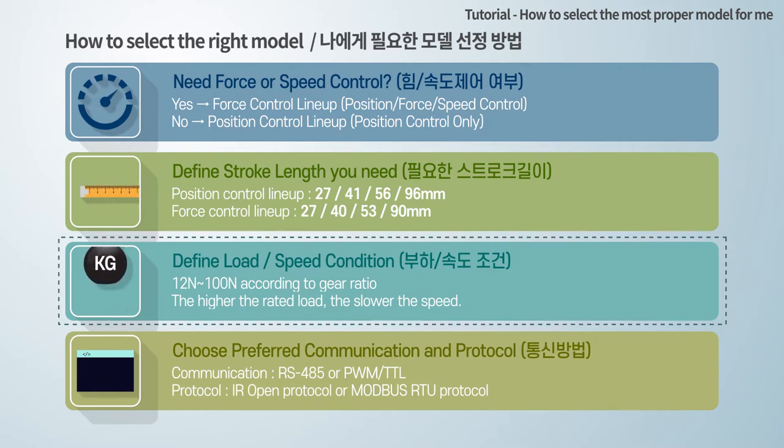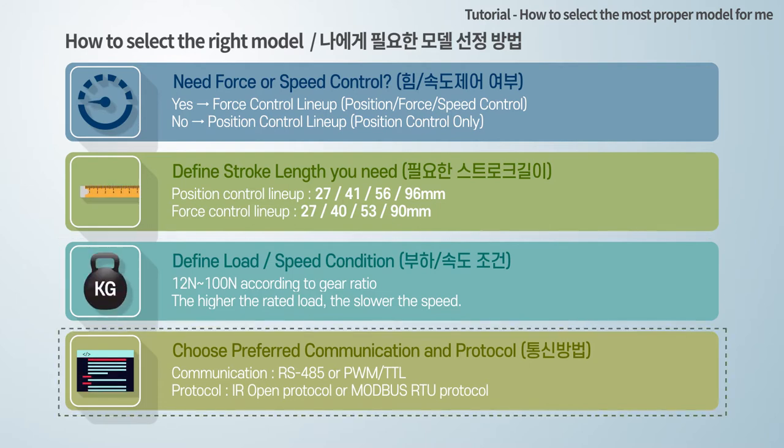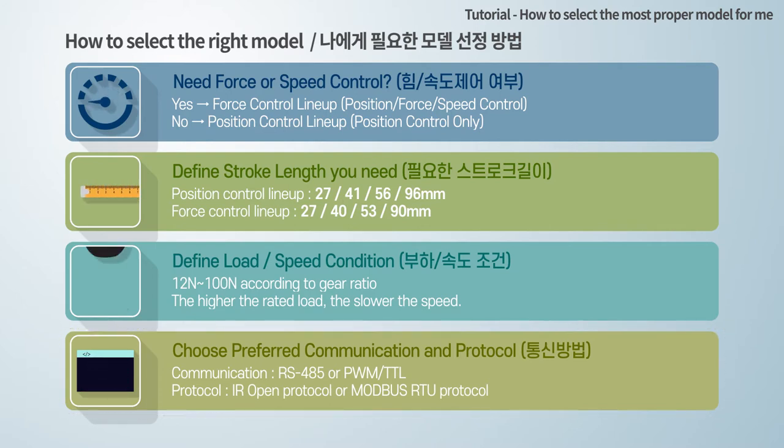Rated load and speed are inversely proportional, so the higher the rated load, the slower the speed. Finally, you can choose your preferred communication method and protocol according to your controller. Please choose the most suitable model for you according to the detailed information that follows.